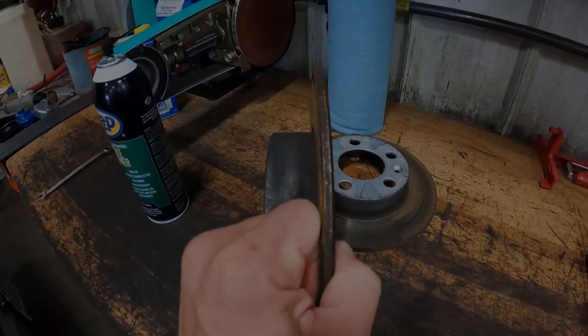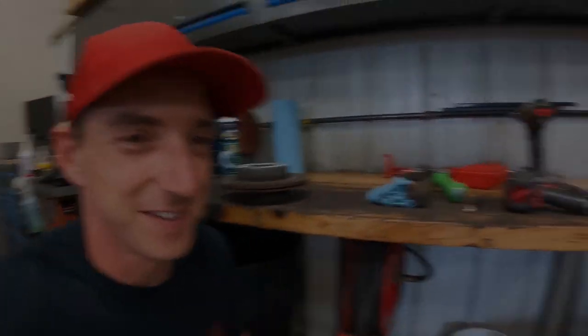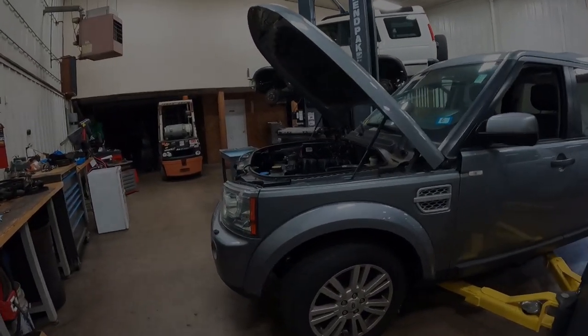We're going to do a little PSA today — you should not let your brakes go this far down. That is getting to be like a razor-thin rotor. That's how thick it's supposed to be. I'm sure these brakes, along with that timing chain, just started making noise yesterday.